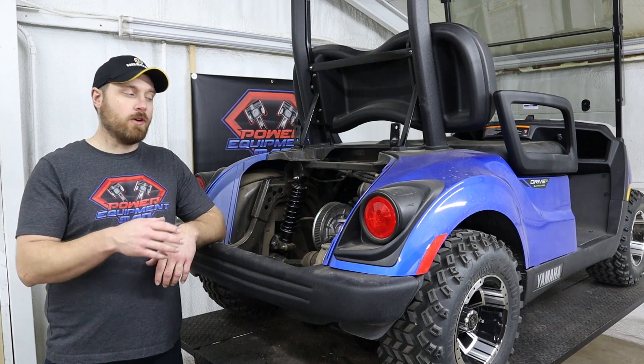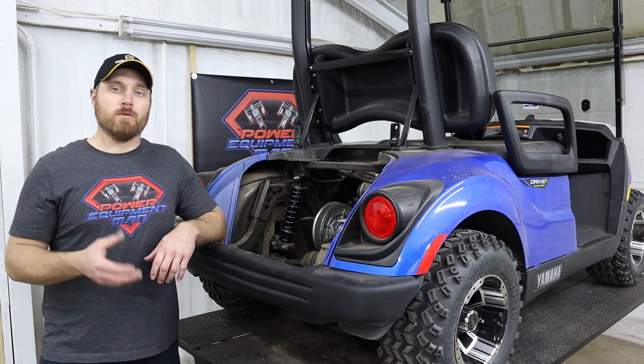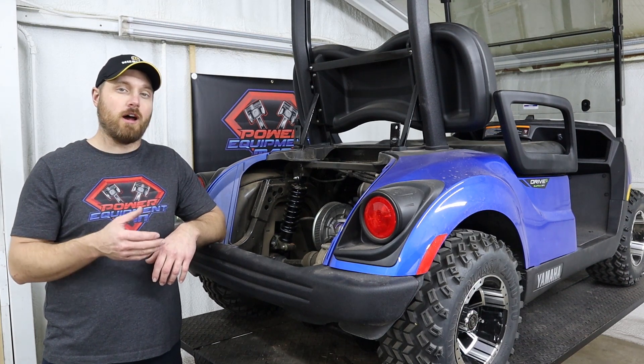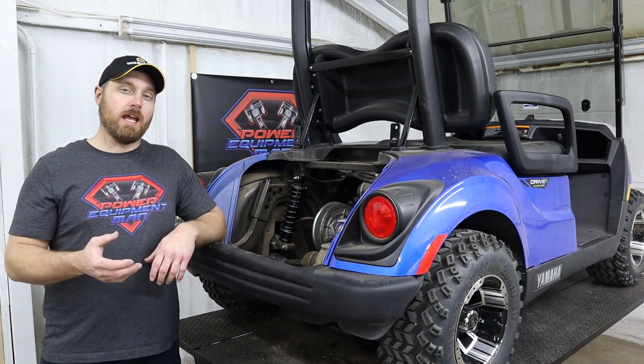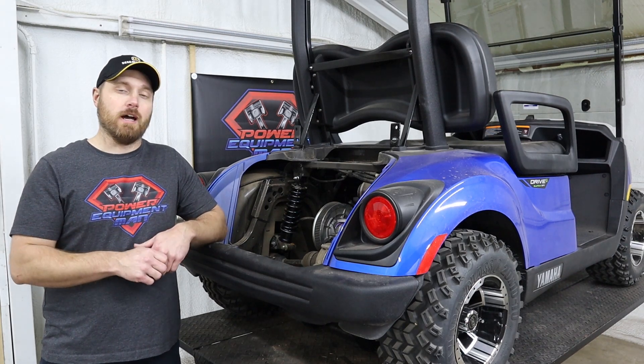One drawback to going to these heavy-duty rear shocks is that the cart is going to ride rougher. You are installing a stiffer rear shock on your cart. But to be able to get that extra payload capacity, that's just the price you've got to pay.